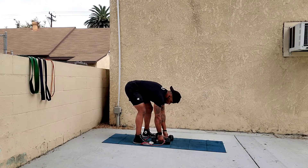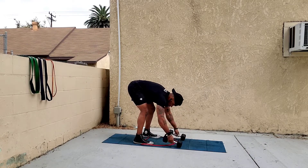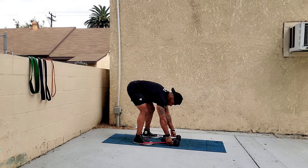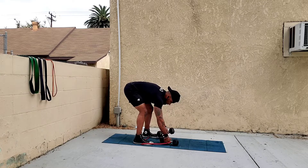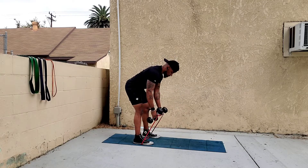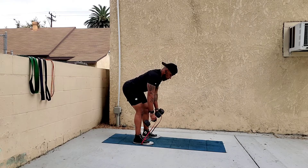Another way is with the dumbbells above the band. Put the dumbbells above the band and hold it with your pointer finger this time. It's a little bit more complicated and not as comfortable, but the same bent over row motion happens.